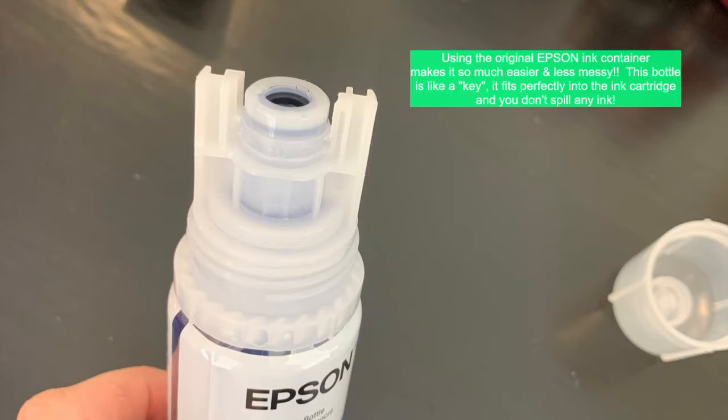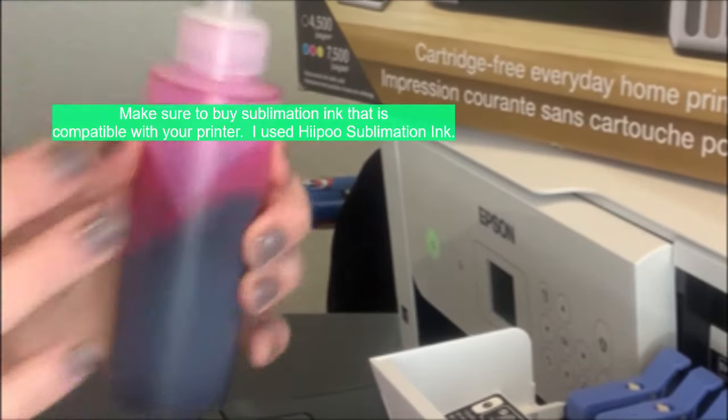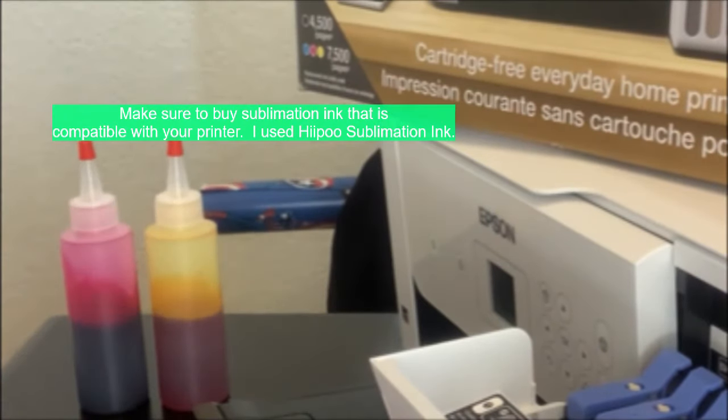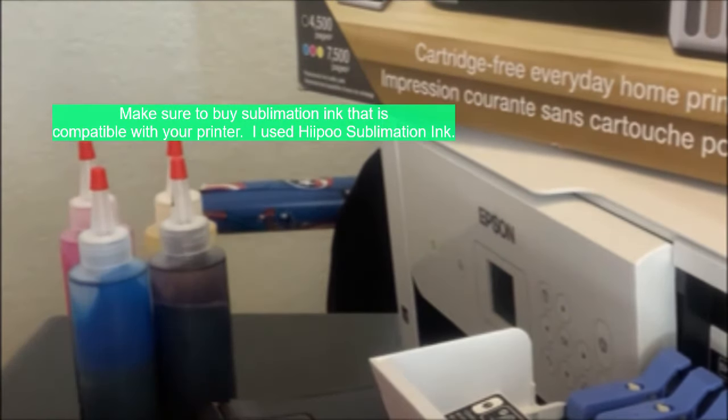First, you'll need to remove all the ink from the original Epson ink bottles, and you'll need to remove the top from each bottle — I did mine one at a time. You'll need a container to pour the original ink into. I purchased plastic bottles on Amazon and transferred the original ink into those bottles, then set them aside in case I wanted to use that ink on a different printer.